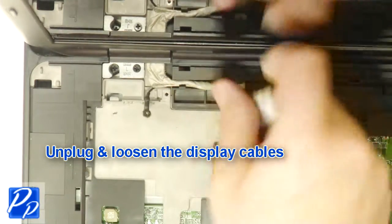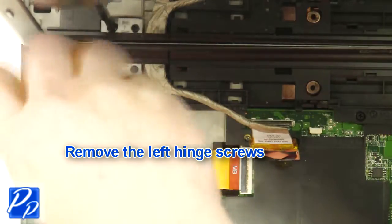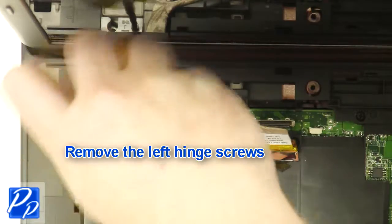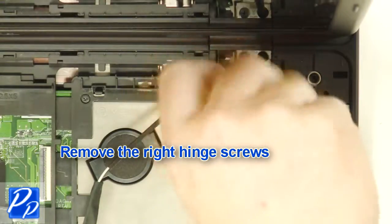Unplug and loosen the display cables. Remove the left hinge screws. Remove the right hinge screw. Remove the left hinge screw.